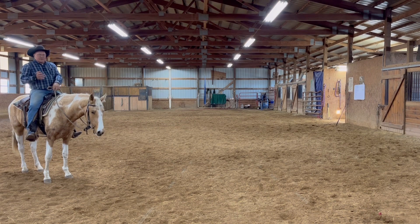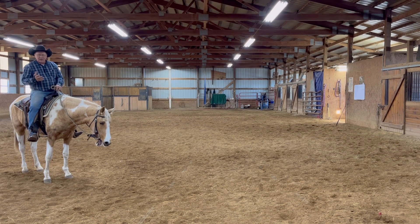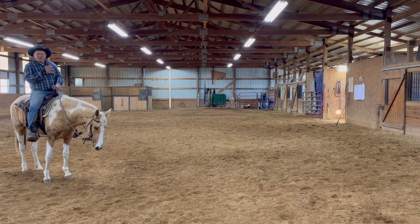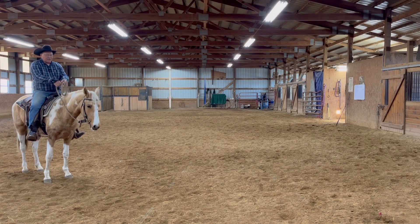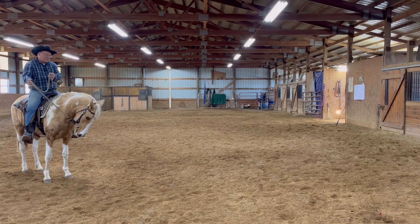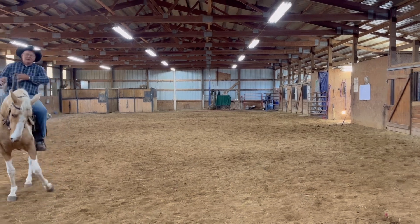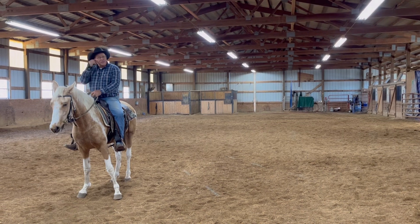So what I'm going to do is break this down in a really easy way so you can understand. We're going to use our hands a lot of the same way we do when we frame up — like if we're wanting to shove our shoulders to the right, we cock them to the left and we stick our leg in and they come over to the right. We're going to do the same thing on the side pass.